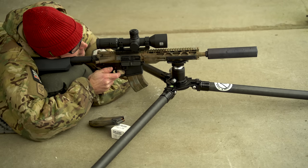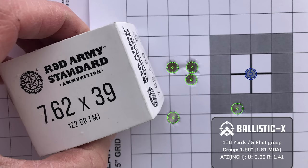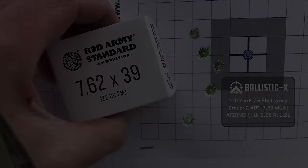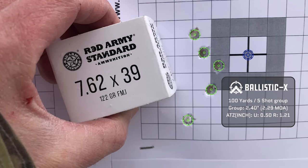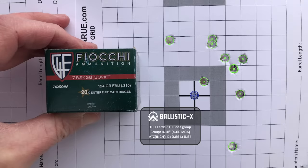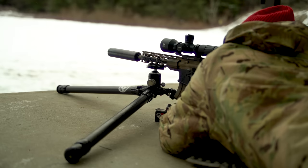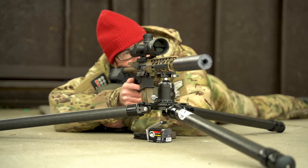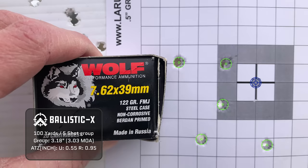Moving to Red Army Standard 122 grain full metal jacket, the second group opened up a little at 2.29 MOA. When I went to shoot some Fiocchi 124 grain full metal jacket brass-cased, for whatever reason the point of impact shift was huge — dropped really low. Rather than trying to shoot at the bottom target, I just shot all 10 rounds, with that group coming in at 4.00 MOA. Finally, with Wolf 122 grain full metal jacket, the first group came in at 3.02 MOA and the last at 3.03 MOA.